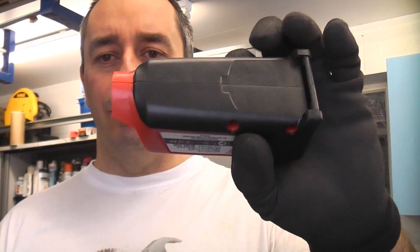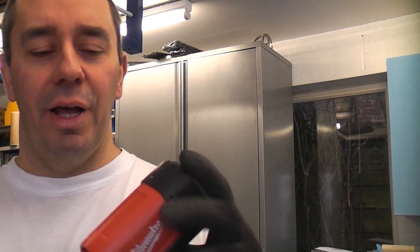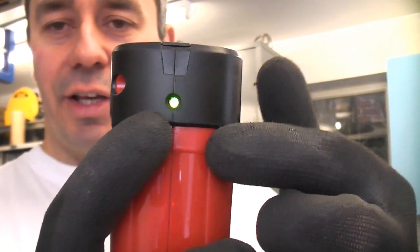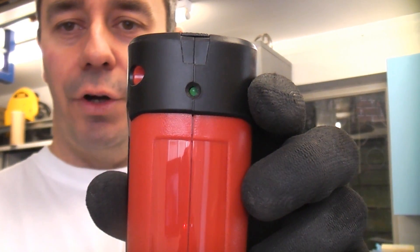This is the Milwaukee C12PP, which is a 12-volt power port that works off a 12-volt battery such as this one. If we plug that in, you can see that the light will illuminate, telling us that the battery is in good condition and charged enough for use.